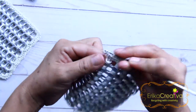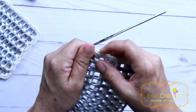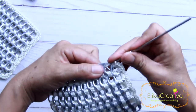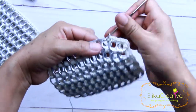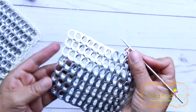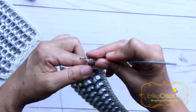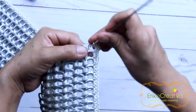Six single crochet stitches — one, two, three, four, five, and six. Now we're going to work on the pop tabs that are on the horizontal side, and on these ones we're going to do two single crochet stitches — one, two — and the same with the rest of the pop tabs on that side. Until we get to the one in the corner, we're going to do six single crochet stitches. I already got to the one in the corner — six single crochet stitches: two, three, four, five, and six.